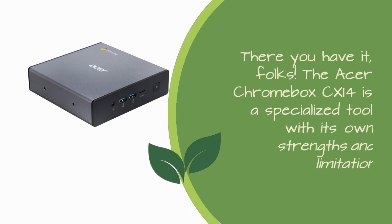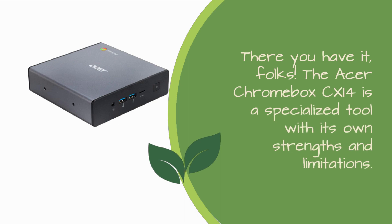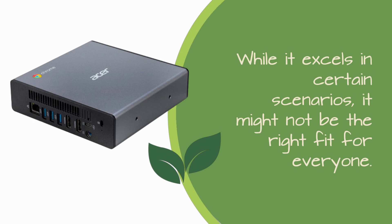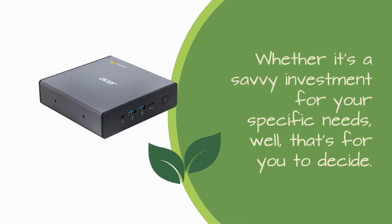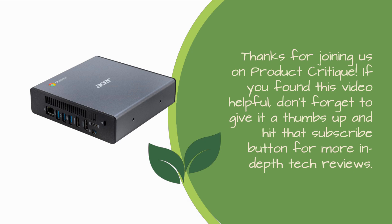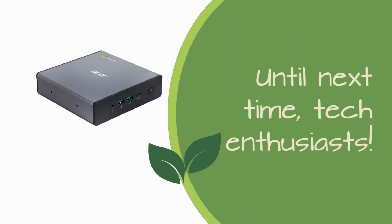There you have it, folks! The Acer Chromebox CX-i4 is a specialized tool with its own strengths and limitations. While it excels in certain scenarios, it might not be the right fit for everyone. Whether it's a savvy investment for your specific needs, well, that's for you to decide. Thanks for joining us on Product Critique. If you found this video helpful, don't forget to give it a thumbs up and hit that subscribe button for more in-depth tech reviews. Until next time, tech enthusiasts!